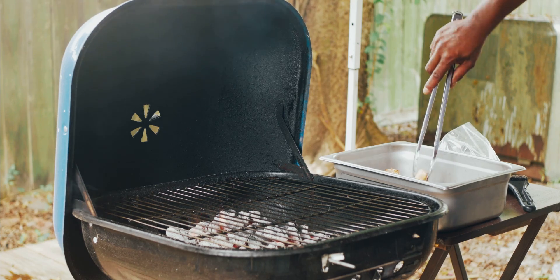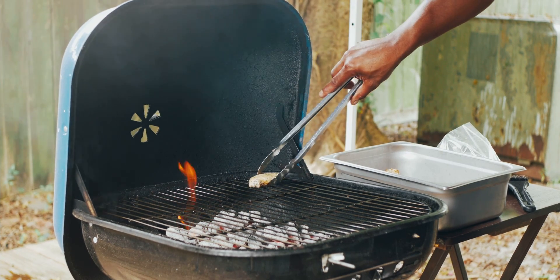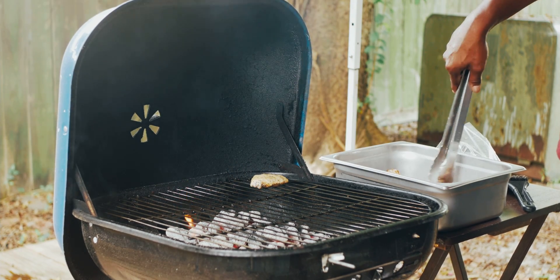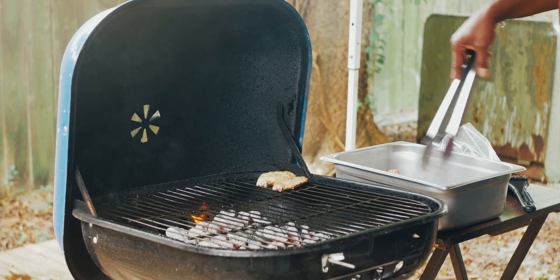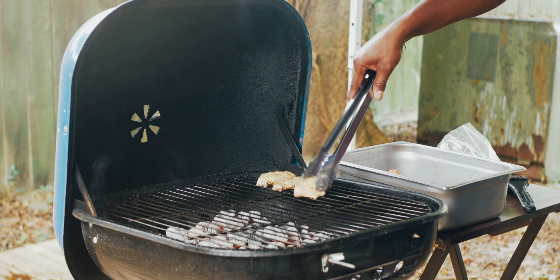Welcome to Uncle B's Smoke Party Wings. We're going to show you the entire technique, how we have made these party wings number one in the Houston, Texas area.